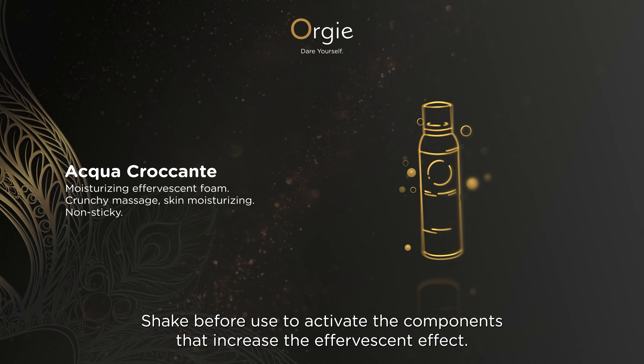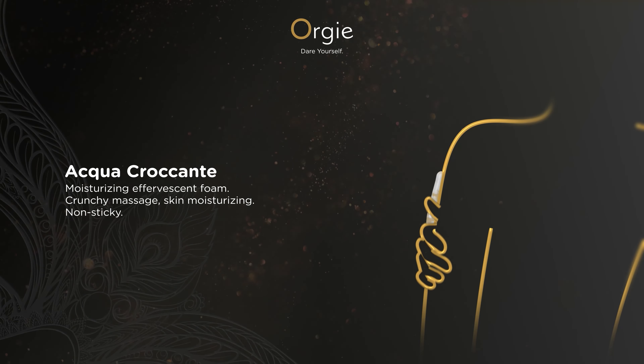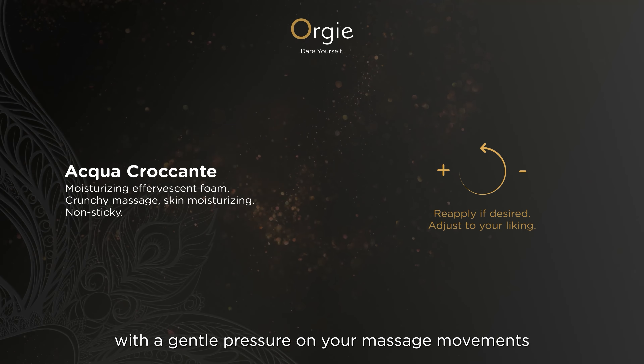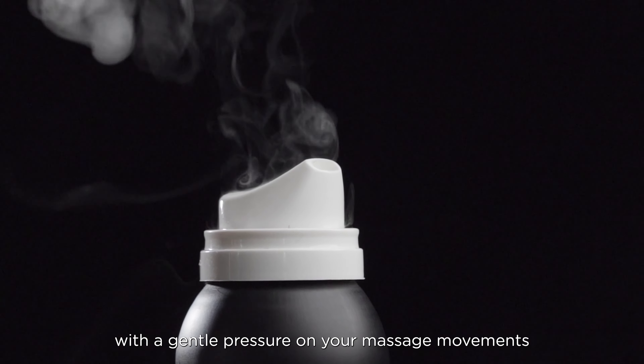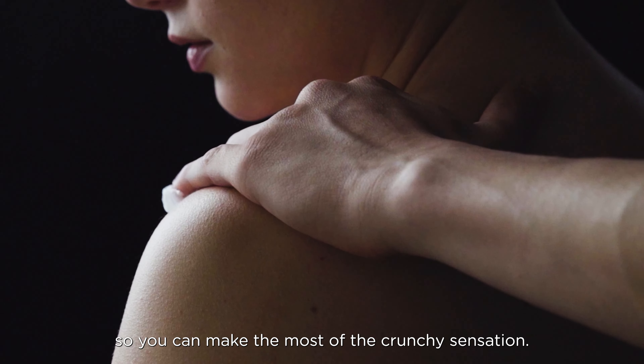It is very easy to use. Shake before use to activate the components that increase the effervescent effect. Apply the desired amount on skin with a gentle pressure on your massage movements, so you can make the most out of the crunchy sensation.